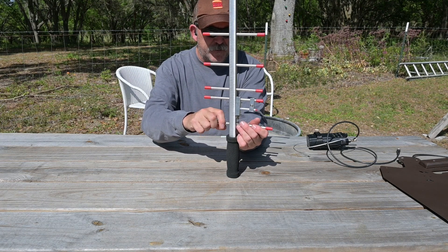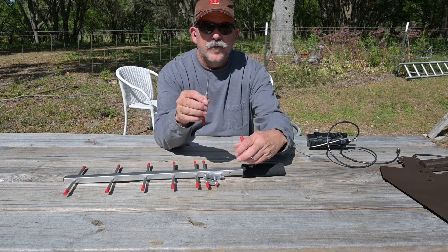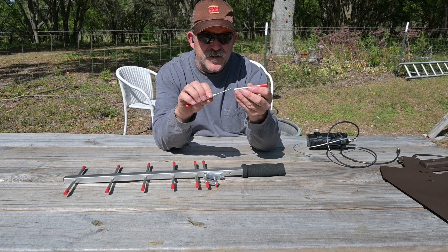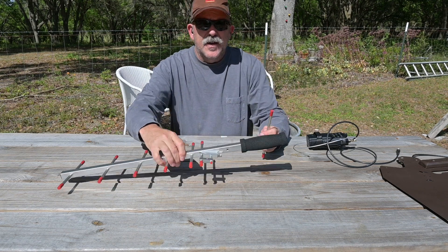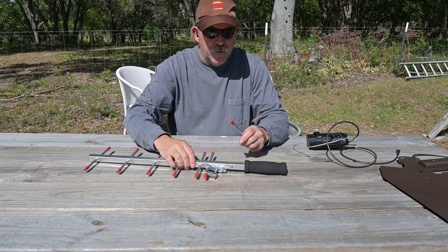We will take it apart so you can see. You can see how the elements are retained by threading together with threaded rod, and you can see the perforation in the boom here.